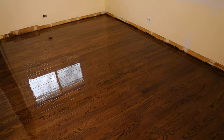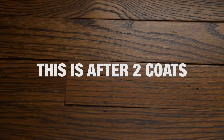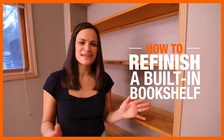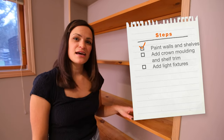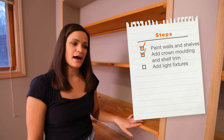We just finished the first coat with the polyurethane. That needs to set for 12 hours and then we can recoat it. Something I'm super excited about is transforming my bookshelf. It's my favorite feature in the office but it definitely needs a little sprucing up. First I'll be adding paint to the walls as well as the shelves, and then I'll add some crown molding at the top as well as decorative trim on the shelves themselves.